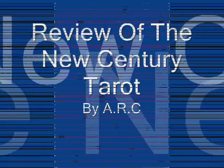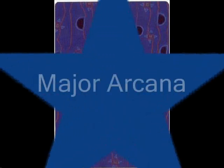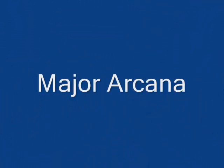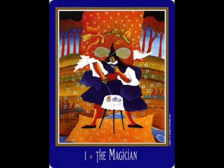Hello and welcome to the review of the New Century Tarot. Here is the back of the cards, and as you can tell already, these are a bit larger than normal cards. Here is the Major Arcana. First thing I'll say, I love the artwork on these cards — they're all awesome. It's just a mystifying way.